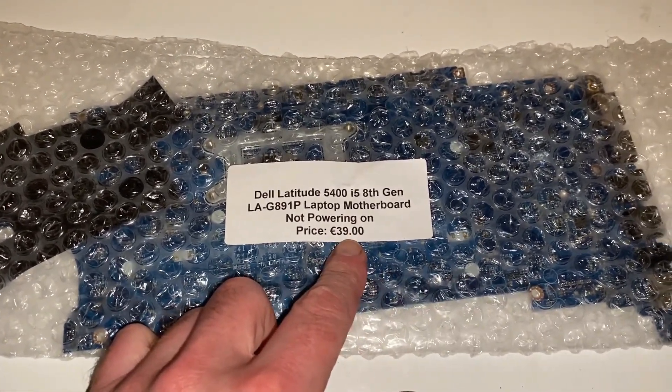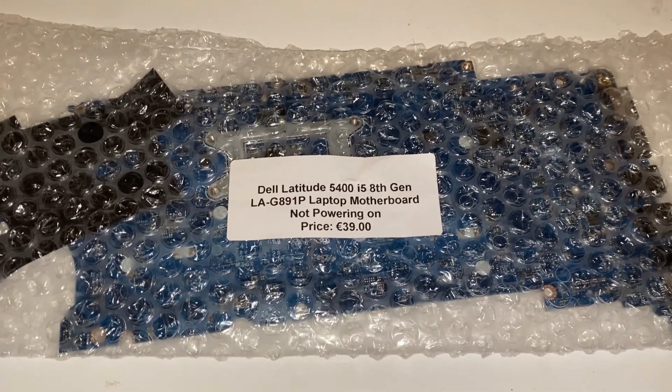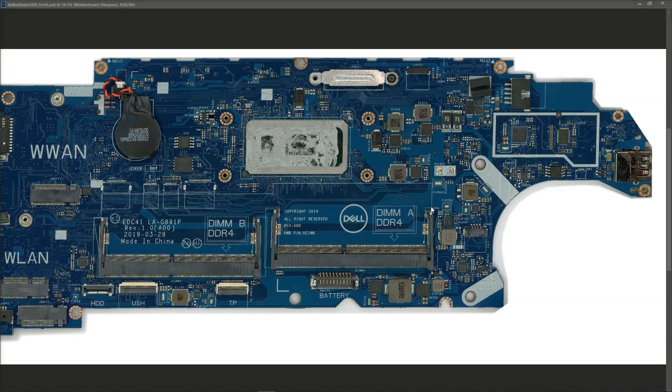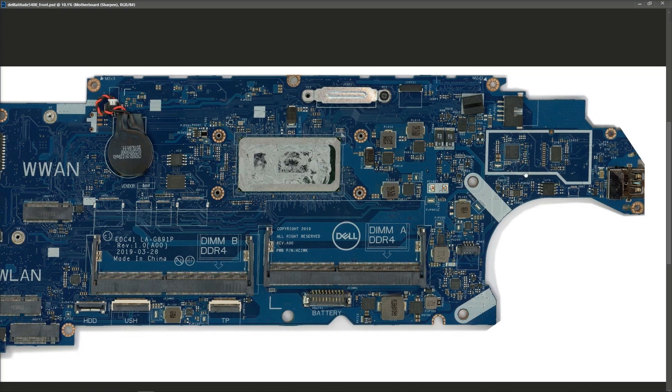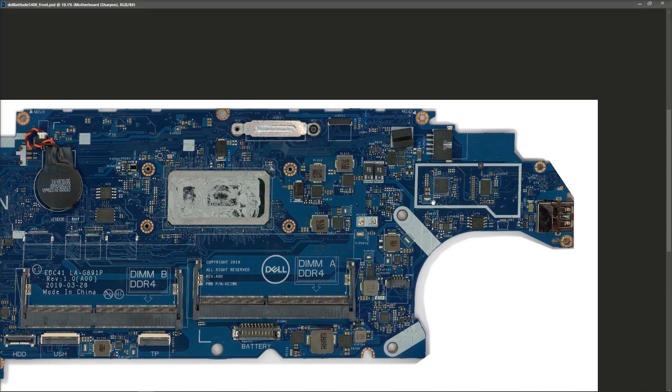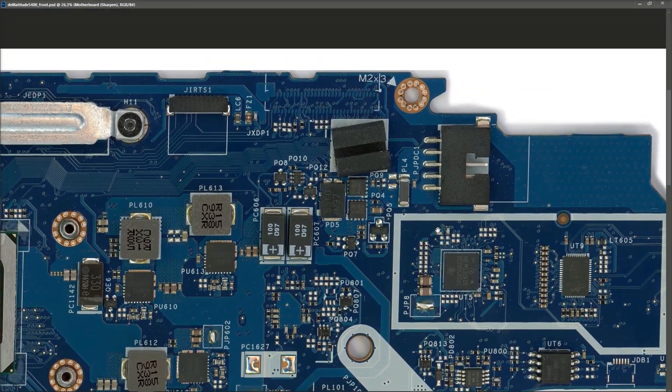I paid 39 euros for this. So what I'm going to do is take this out, take pictures and we're all going to have a look at this on the screen. This is what the board looks like when I scanned it in. I had a look around both sides of the board and I can't see any signs of visible damage. So what I'm going to do is check if there's any shorts on the input. If there's no shorts on the input section we're going to inject 19.5 volts into it, which I think is the voltage that should come from the adapter. I don't have an adapter for this one but we can use the DC power supply in its place.